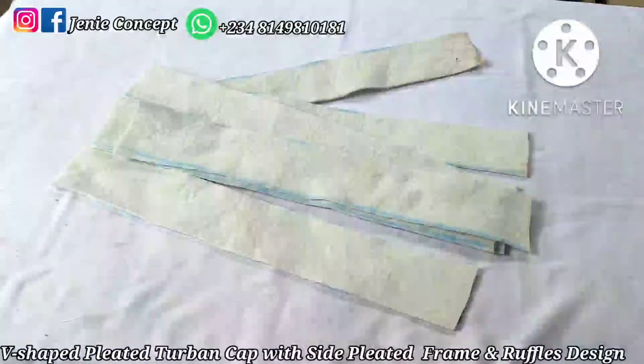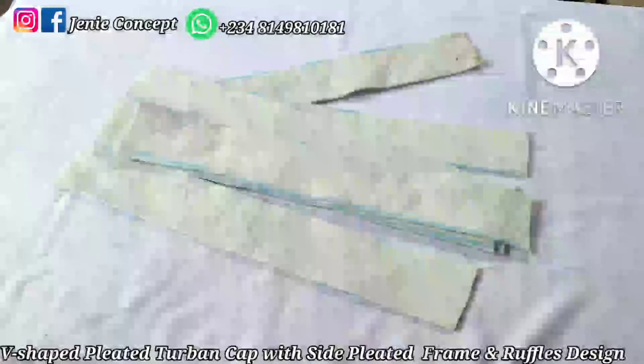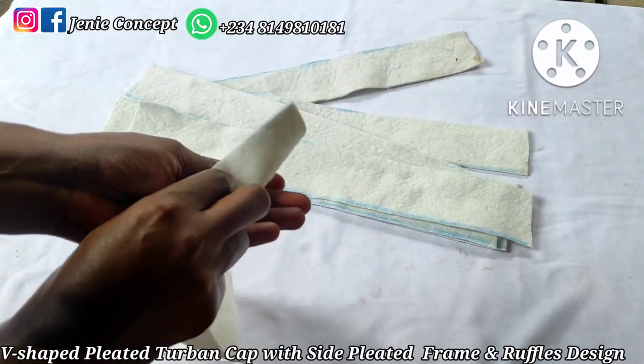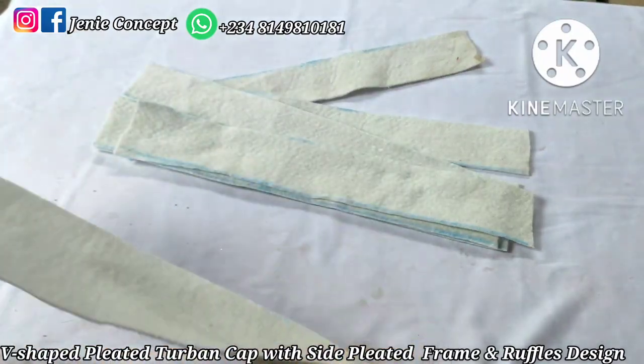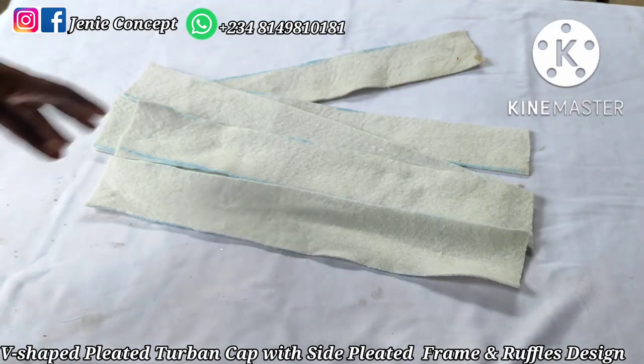You'll also need the wadding — the very thick one. I have six pieces cut at 2.5 to 2.6 inches for the width by 18 inches for the length. This is because when padding we are going to double it by folding it into two before inserting it inside the fabric. The number of wadding pieces matches the number of fabric pieces you're using for the frame.